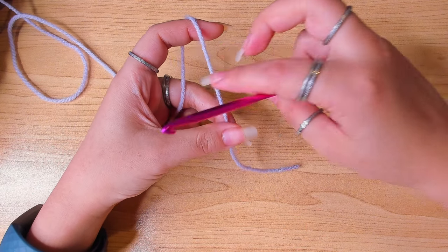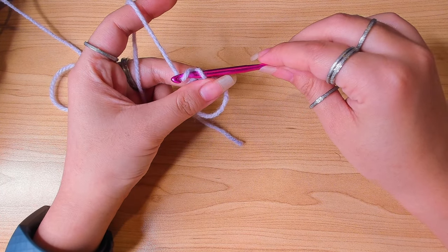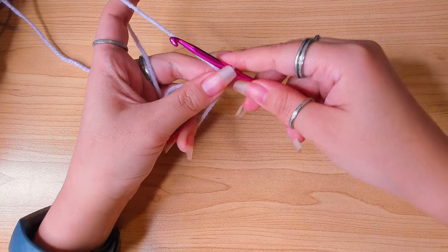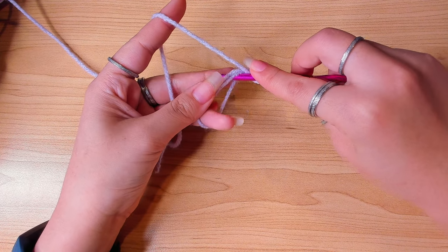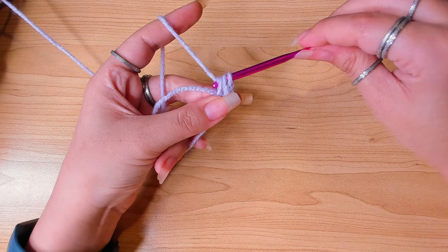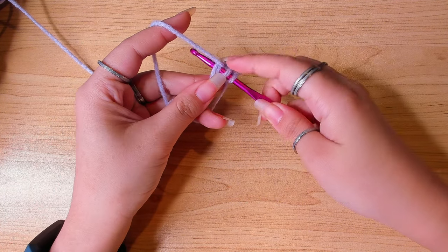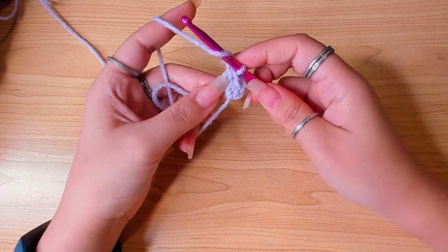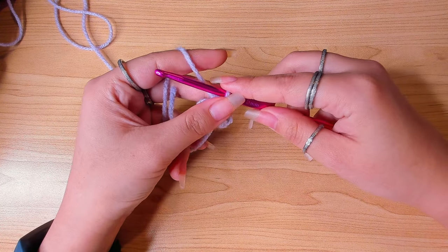We're going to begin with a magic loop. First, create a big loop, then pull another loop through it and chain one. Yarn over, insert hook in the ring, pull up a loop — now we have three loops on the hook. Yarn over and pull through all three loops; this is a half double crochet. If you're a beginner, use a stitch marker to mark the first stitch of every round.